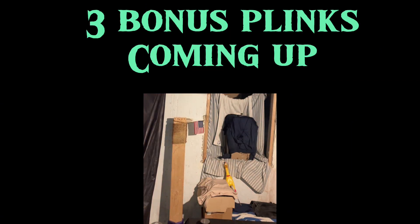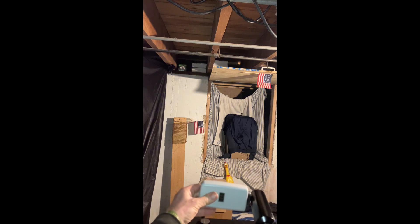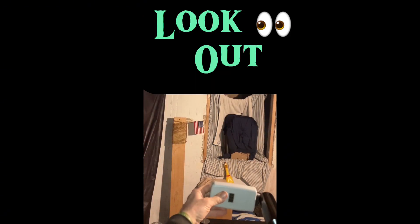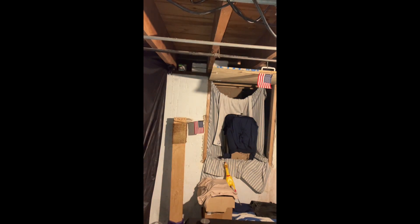Let me throw in three more 4-grams and see if it'll do it. Here we go: 394... 248, 248 — I can already tell this last one's gonna be a dud. And that's why you wear safety glasses — 218, that's it. So you can get maybe nine shots, but it starts dropping off.